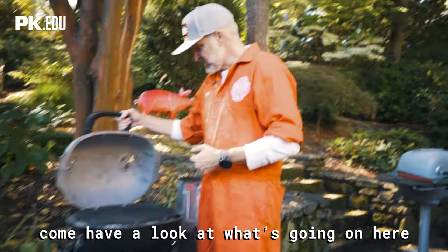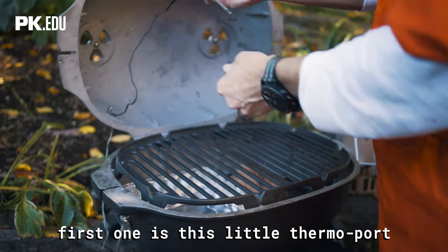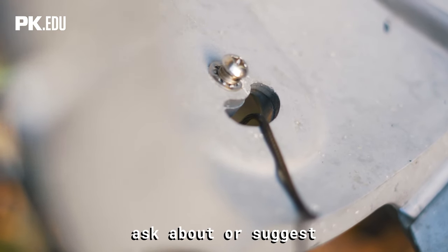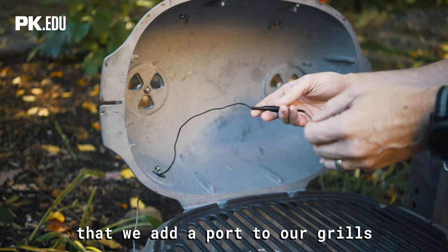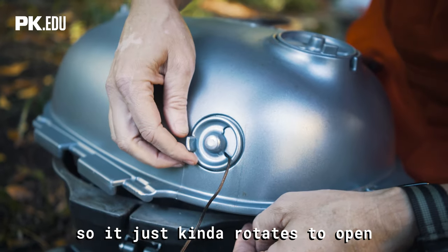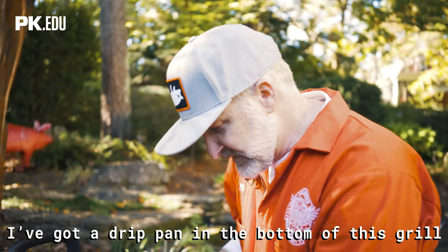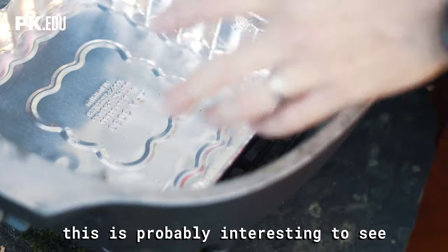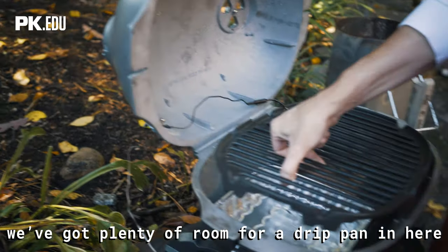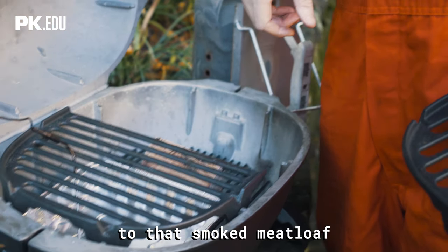Come have a look at what's going on here — there are some interesting things in this grill that are unique. First one is this little thermo port. We had somebody online this week suggest we add a port to our grills for thermometers. Well, on this grill we have one — it just kind of rotates to open and close. I've got a drip pan down in the bottom of this grill. This grill is actually deeper than you think it might be — we've got plenty of room for a drip pan. I've got a piece of oak in here to add some nice smoke to that smoked meatloaf.